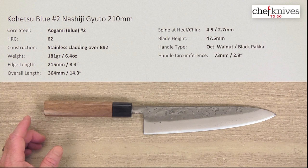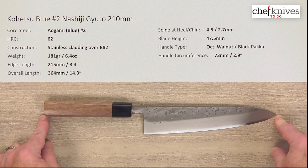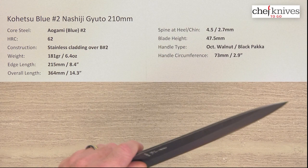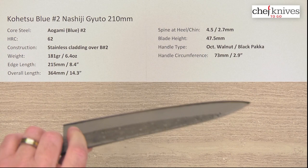The weight and dimensions vary a little from knife to knife, but this particular one is 181 grams or 6.4 ounces. Edge length is right about 215 millimeters or about 8.4 inches, and the overall length is about 14.3 inches or 364 millimeters. These are typically heavy, thicker, stiffer knives — definitely not finesse knives. They're kind of like a backroom brawler; they've got some muscle to them and are not delicate. Big and beefy is the style of this entire line.